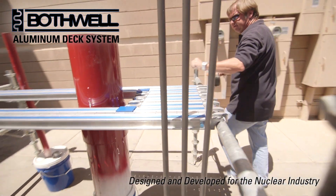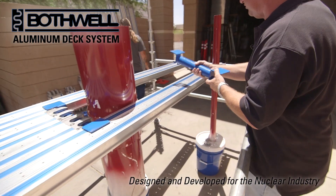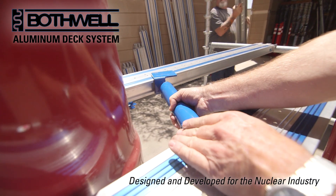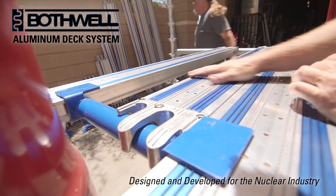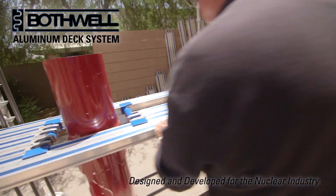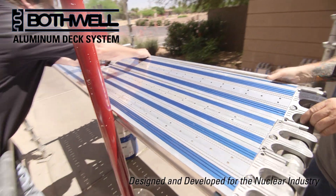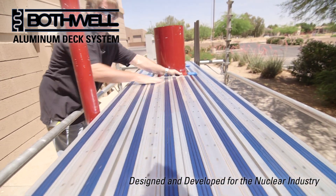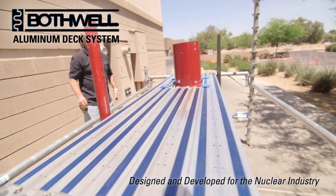Again, no diamond plate, no screws or tie wire. We'll come this side, where we will need two 4 foot planks, 6 inches wide, that will fit right in. It falls into position. And we just went around our first obstacle using no tie wire, diamond plate, or anything else.